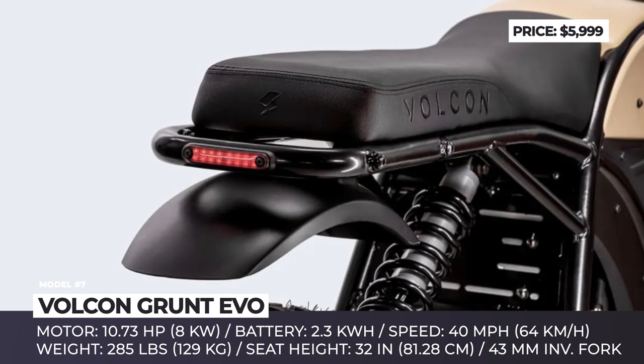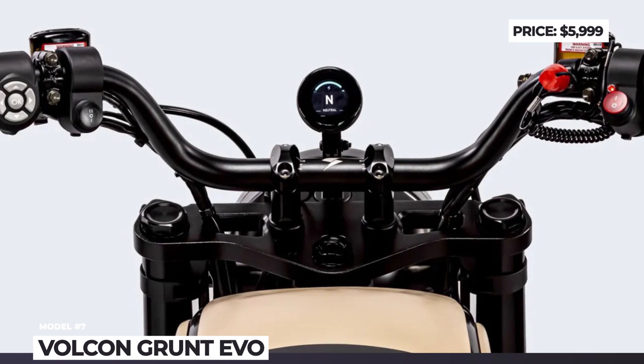The remaining range, speed, chosen ride mode, and other important bike alerts are shown on the bike's rounded color display.